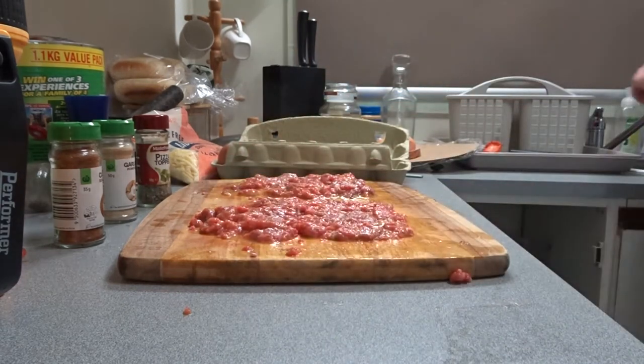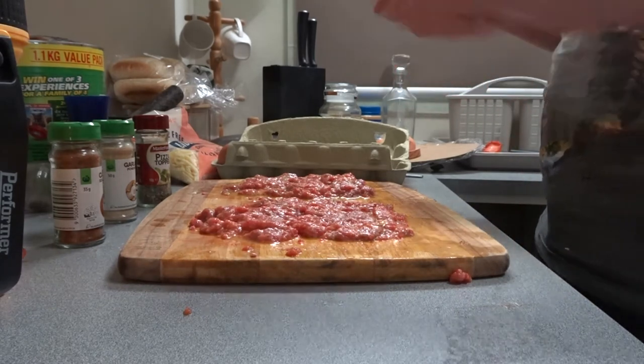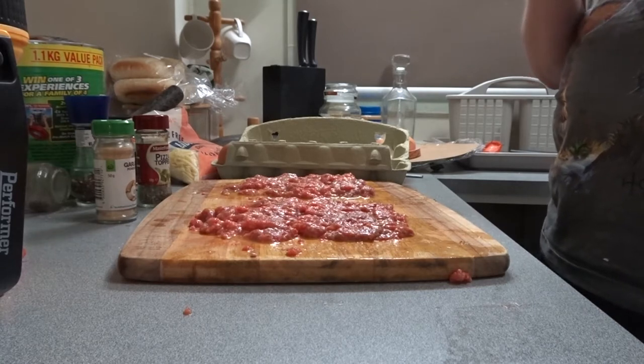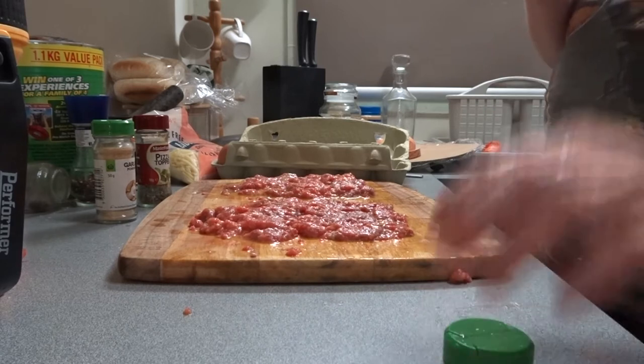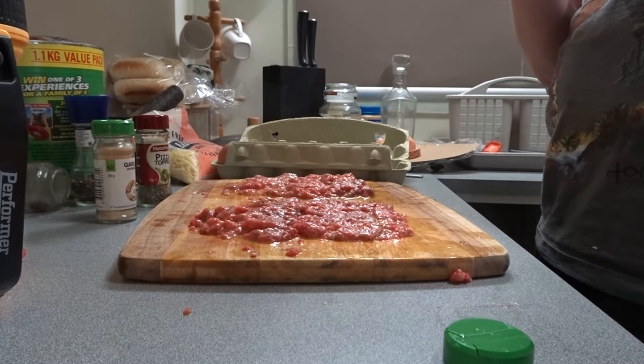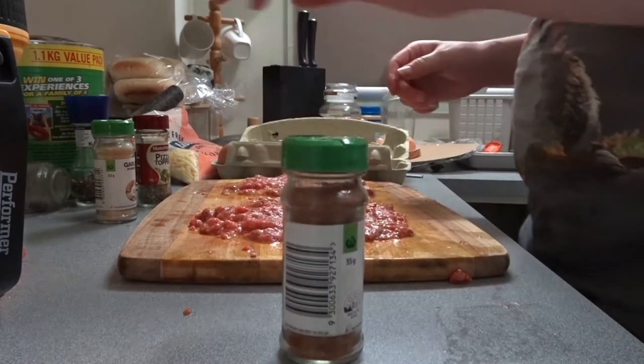Now this is where we need to use the seasoning. We'll put the seasoning through the burger. We're going to use a pizza topper — it's just got herbs in it. And then some garlic powder and some Cajun seasoning. Smells good. We'll put that on last.